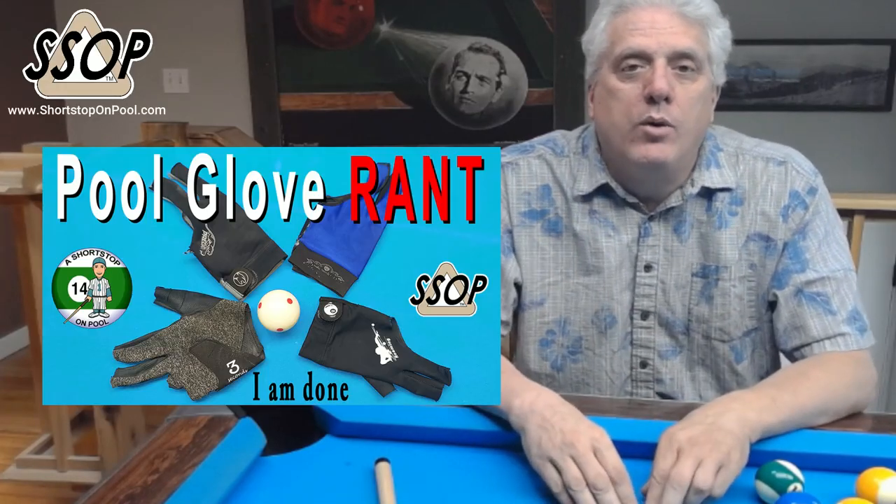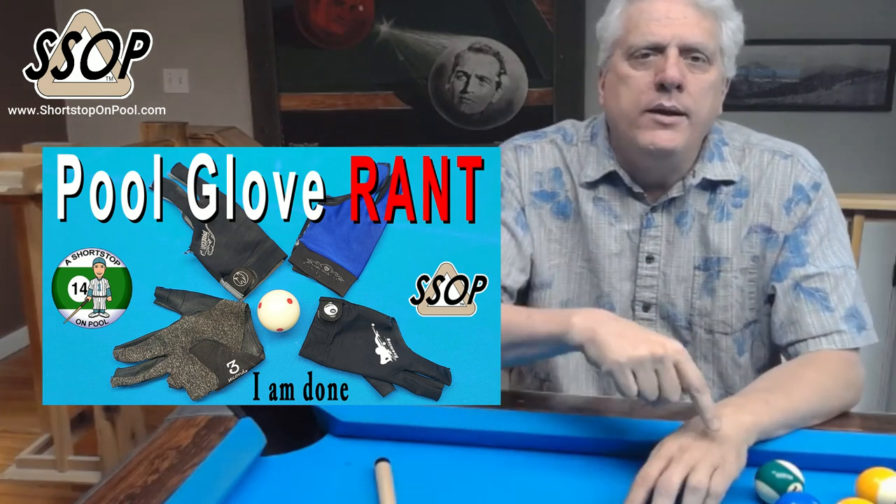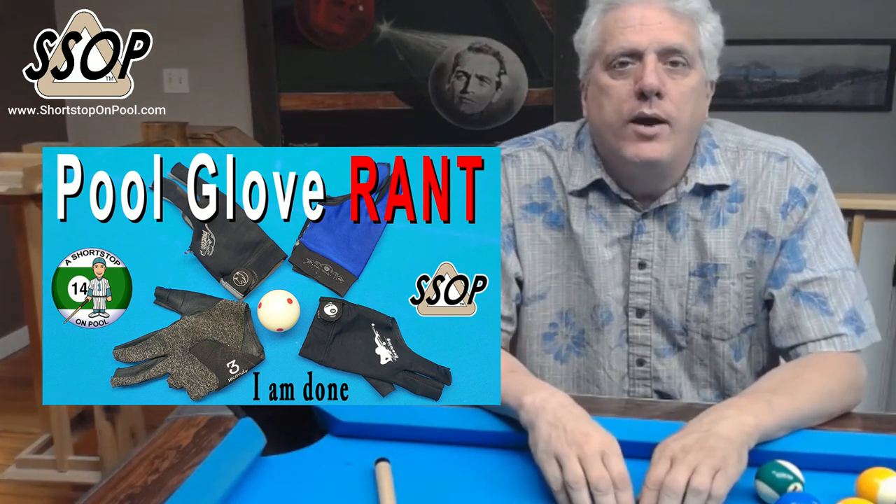Welcome to Shortstop on Pool. It was about three months ago that I published a video where I was ranting on pool gloves and how they fall apart. I'll put a link in the description so you can check that out if you haven't seen it yet.